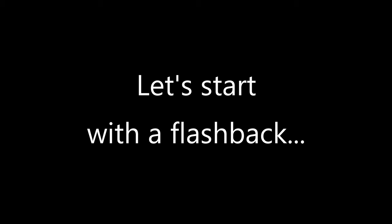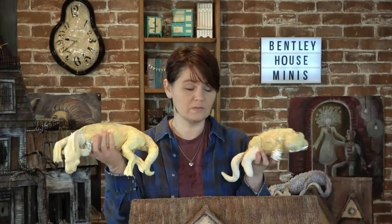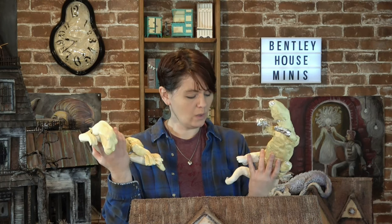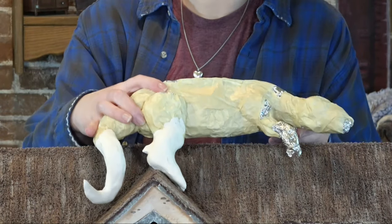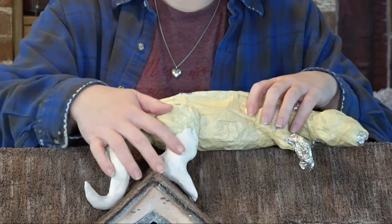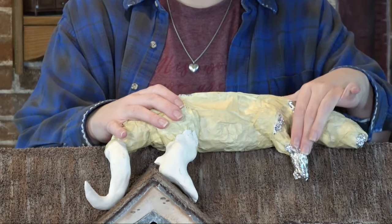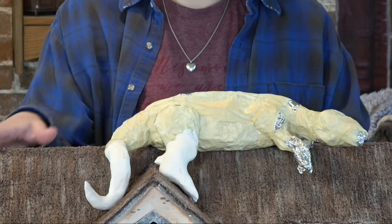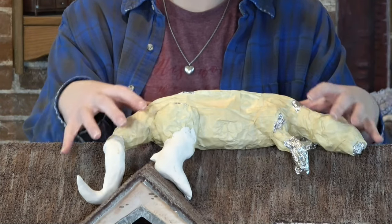Let's start with a flashback to the second episode in the cardboard house series. In that episode I told you I had two dragon bodies I had previously made, and I thought one of them would be perfect for the cardboard house roof. The first one was an earth type dragon and the other one was a sea dragon. In this video I'm going to show you how I'm finishing this dragon and how you can make one for your own cardboard house project.